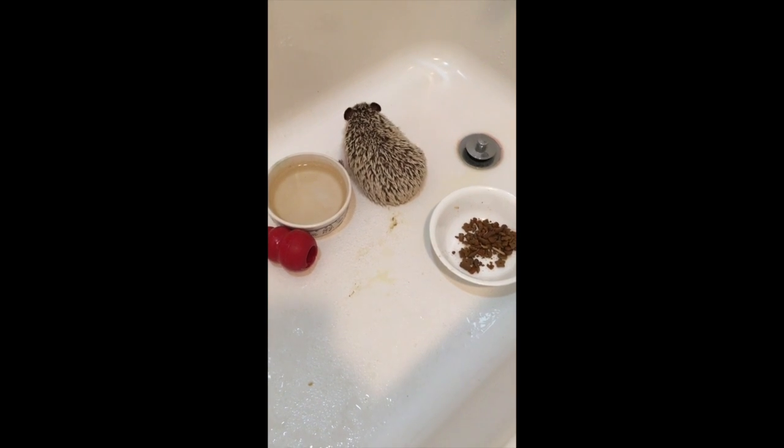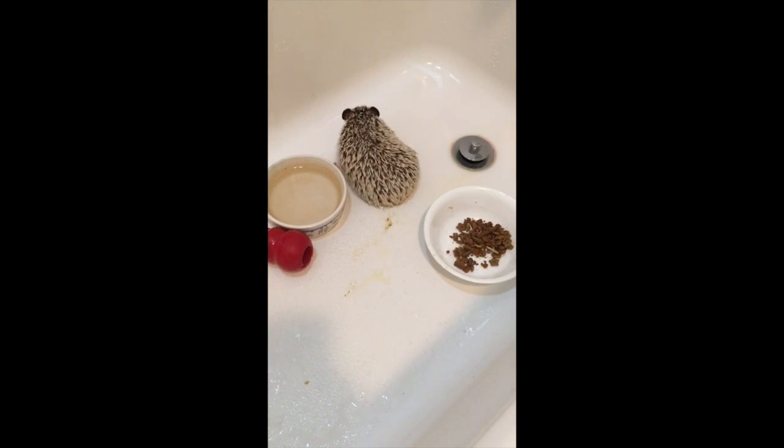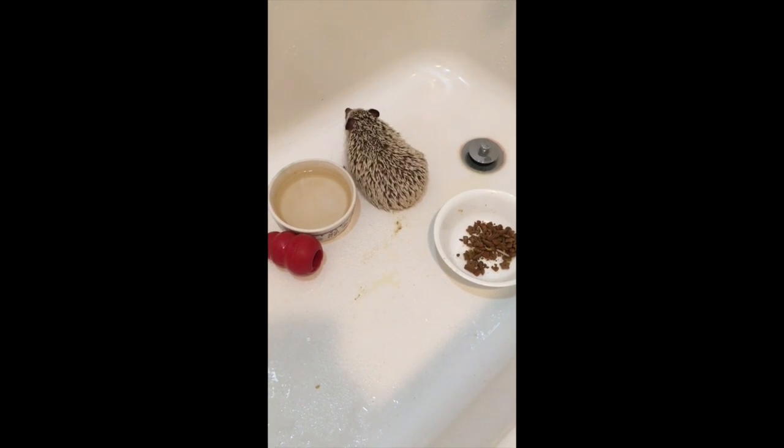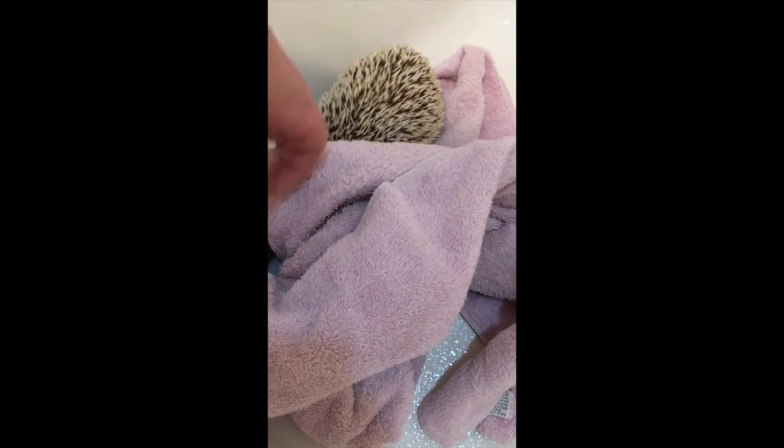If you're cleaning out their cage while they're waiting, you can put some food and water in there just so they don't die while you're gone. The next step is obviously to dry them off with a towel real good.